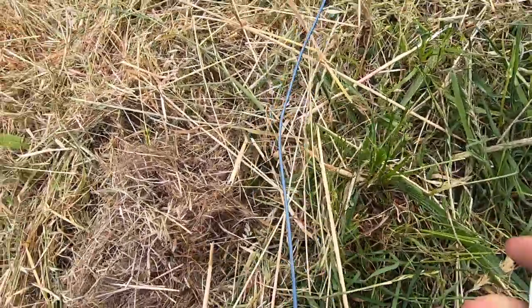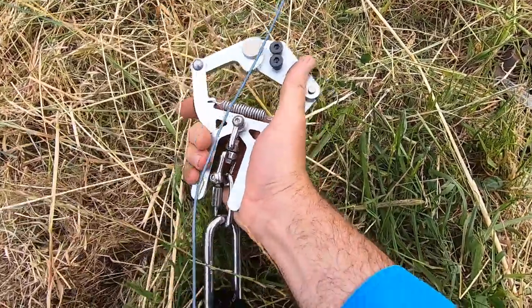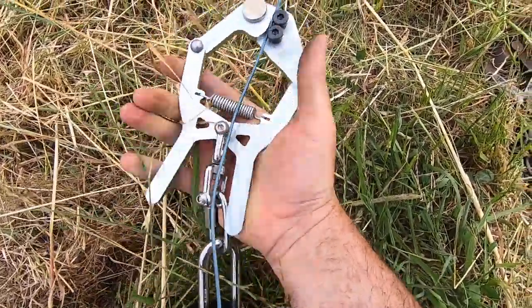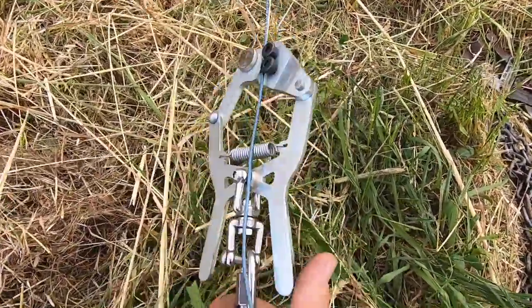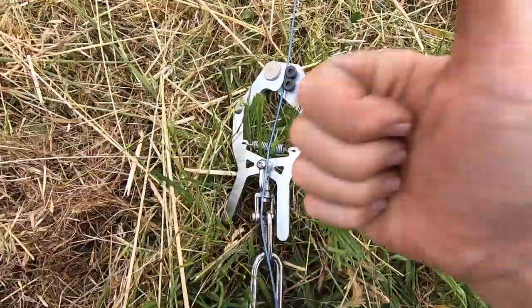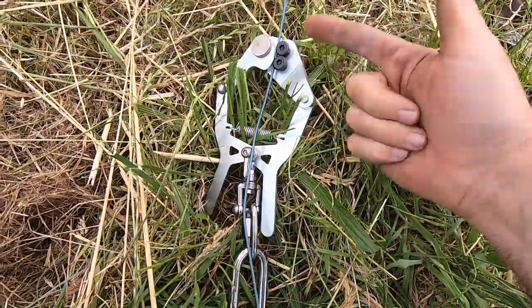With the Strainix Jack the Grippers though, all I literally have to do is squeeze them open, position them on the wire, let them go and they're completely secure — they're not going anywhere. So that's a big improvement. That's a safety feature, it's an ease of use, and it will make you quicker.